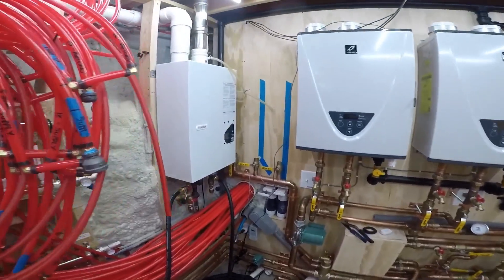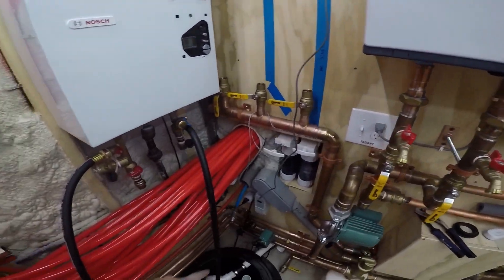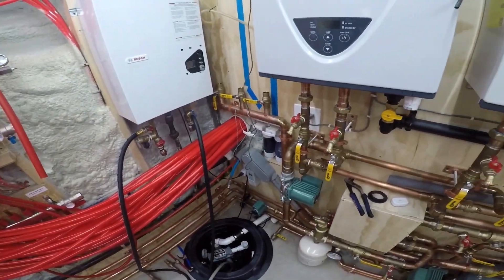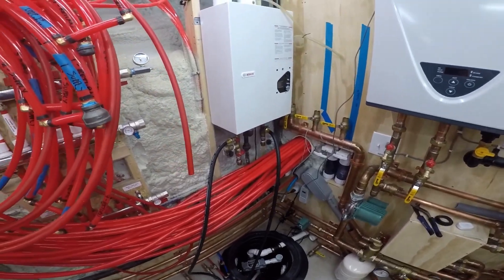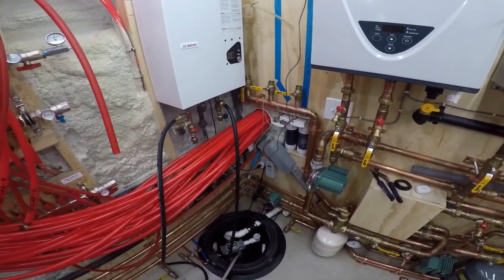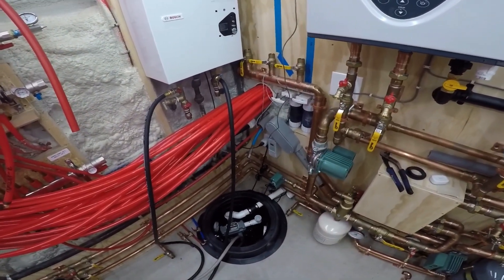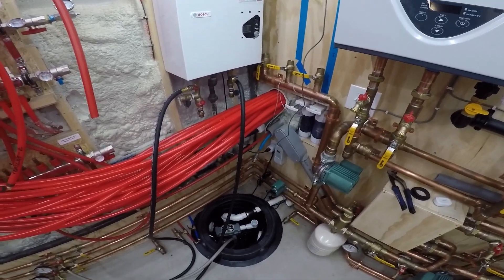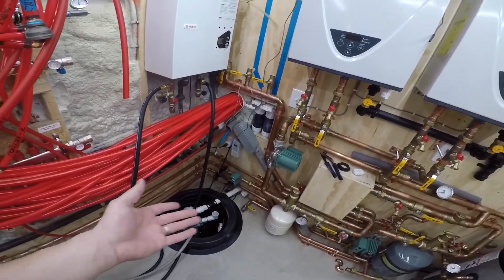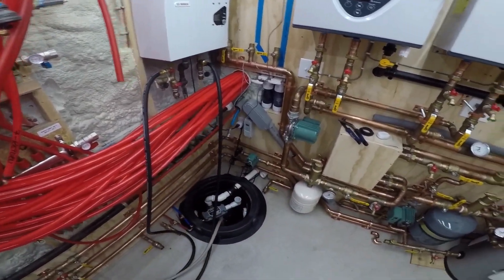Right now I've got the old tankless plugged in there — this will be gone — and that aquastat will be plugged into that switch. I'll set it up to run Monday through Friday, 5 in the morning till 8 in the morning, and then in the evening when we're here. It won't run during the day when we're not here, it won't run at night. On Saturdays and Sundays I might just leave it on all the time. The aquastat's going to shut it off, so it's not like the pump's going to be running 24/7.